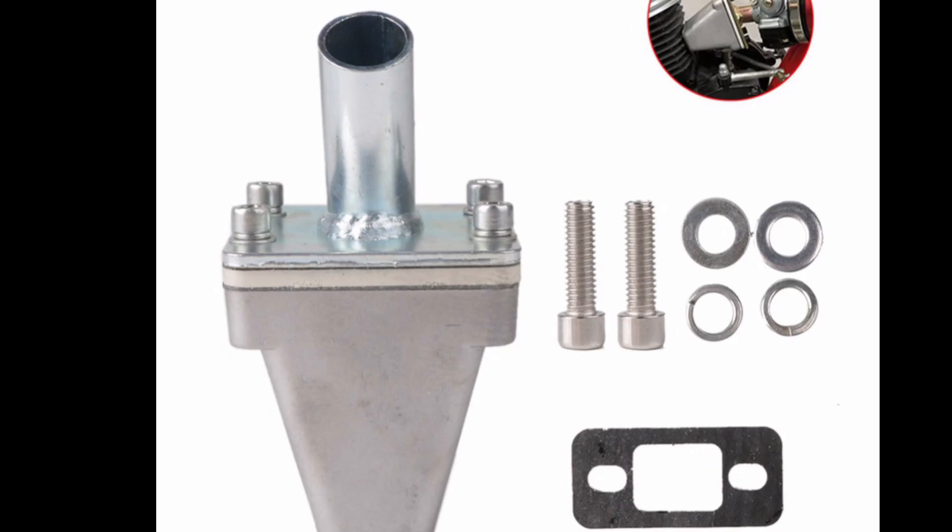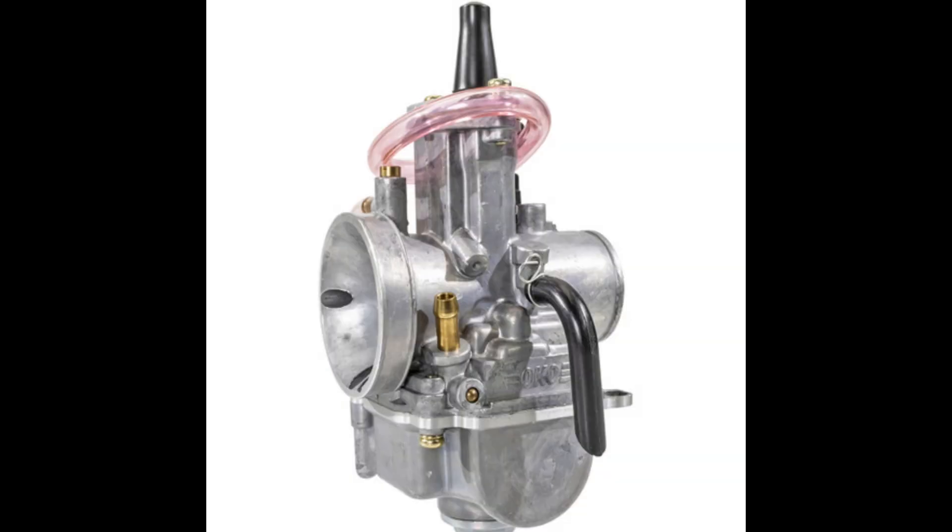With the reed setup, I run a G2 reed. Now with the carburetor, I run the 21 millimeter Okio or the PWK carburetor. This thing is amazing and it'll run you about $25.